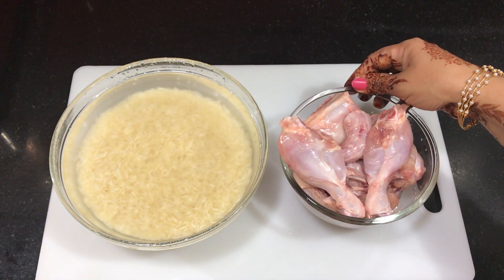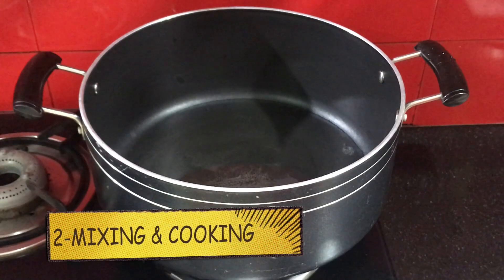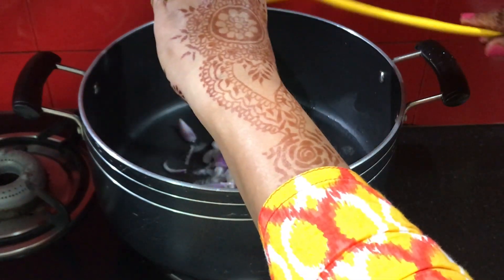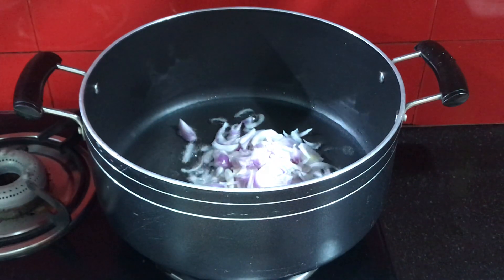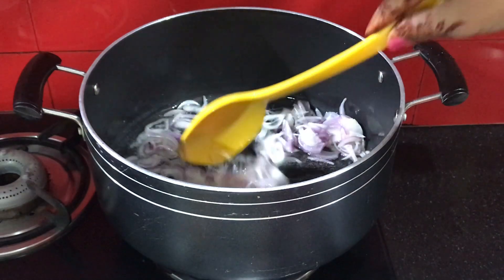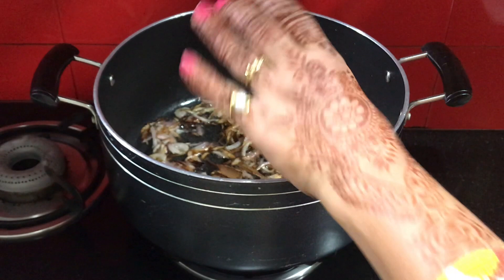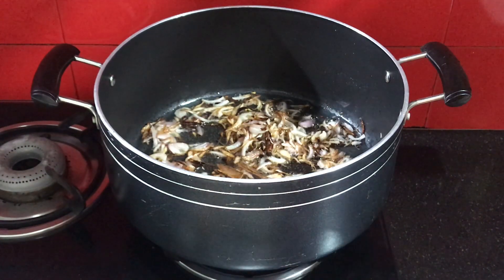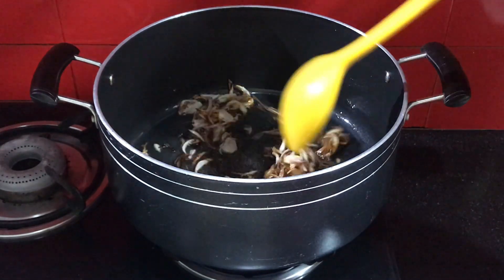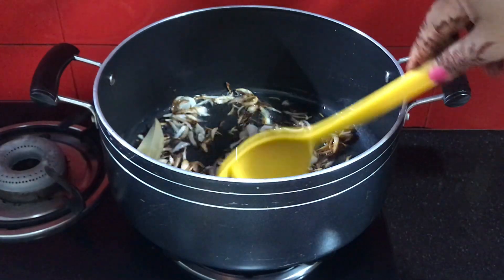1.250 grams chicken — bone-in or boneless. I will fry the onion until golden brown on both sides, then add the whole spices and fry with the onion.